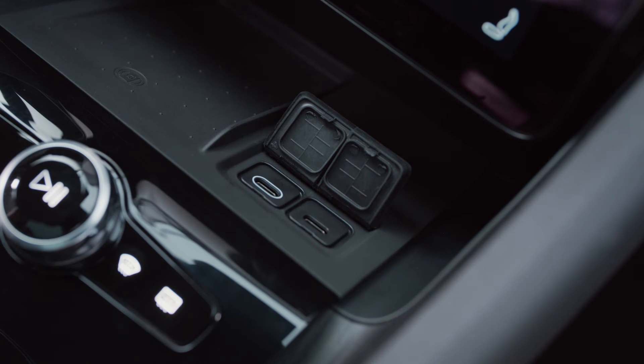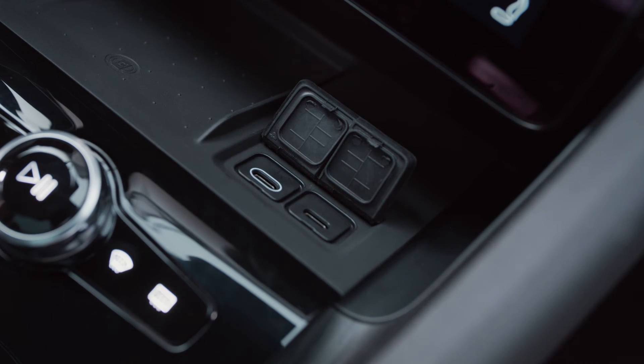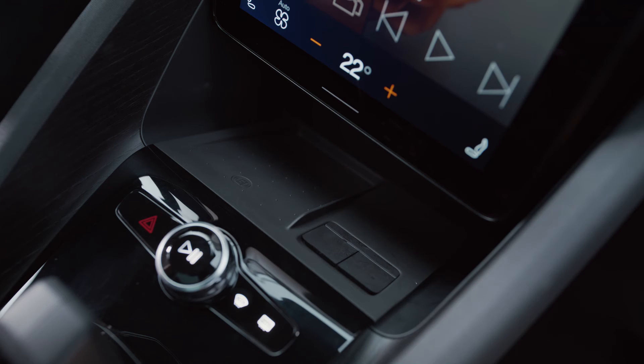The outlet with the white outline located in the front can also be used for media and connectivity. The others are for charging only.